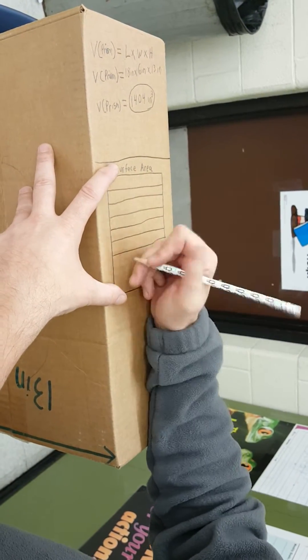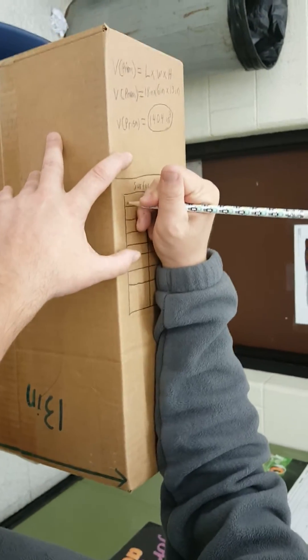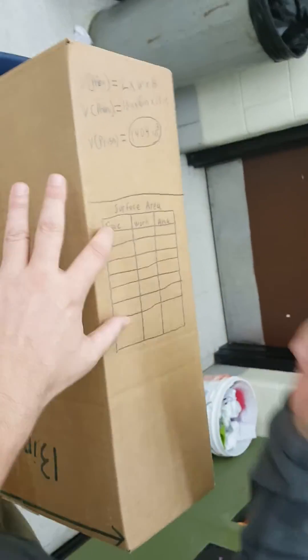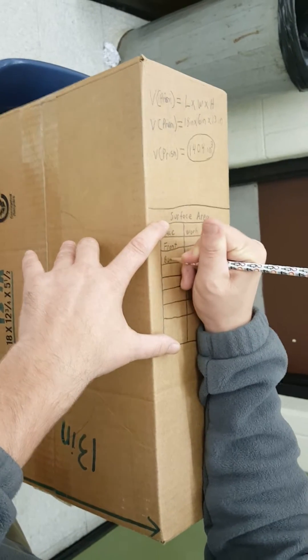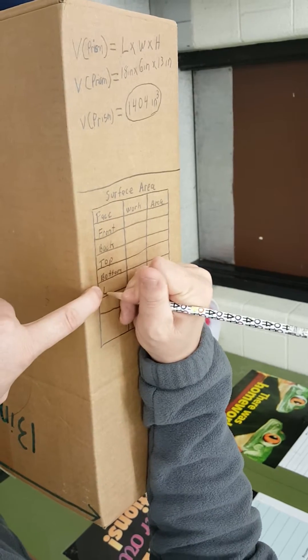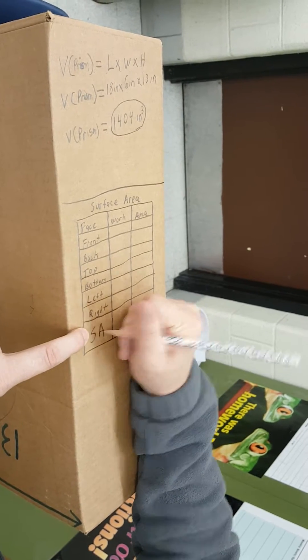I'm going to do eight rows so I can put some titles in. Three columns: face, work, and area. In class we normally use abbreviations, but since this is a project we want to write them out. So I have: front, back, top, bottom, left, right, and you can still use the abbreviation for surface area.